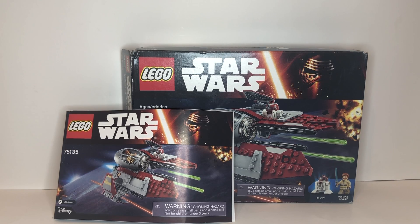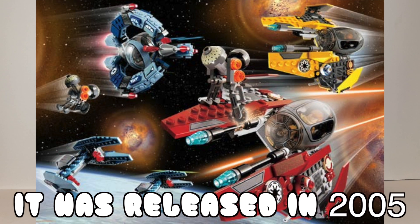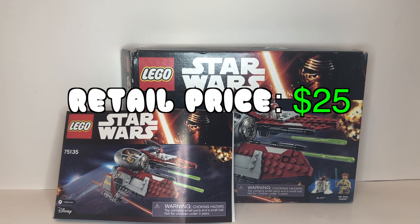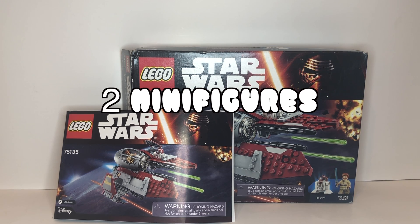What up LEGO fans, QCFries here, and today we're going to be building set number 75135, Obi-Wan's Jedi Interceptor. I really love this set — I've already built it once before. I love the red color; it's definitely unique. I think the only time this set was made was back between 2000 and 2002 in the Ultimate Space Battle set, which came with Anakin's Jedi Interceptor, Obi-Wan's, and two Vulture Droids. This set was released in 2016, retailed for $25 — a perfect price — and consists of 215 pieces and two minifigures.